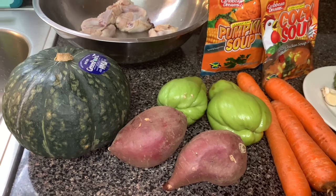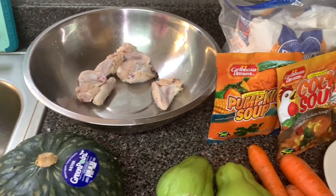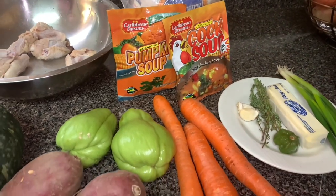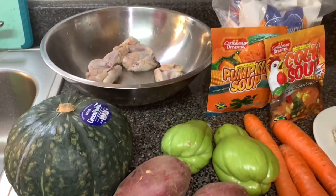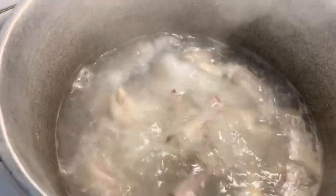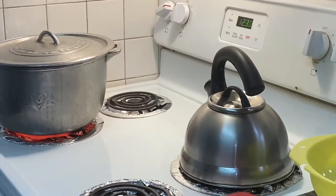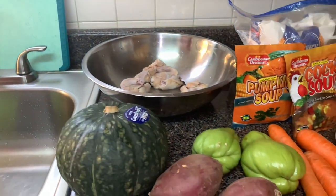Hi everyone, welcome back to my channel! Today I'll be making Jamaican pumpkin soup with chicken feet and chicken wings. I already went ahead and put the chicken feet in because they take a much longer time to cook, so they're already cooking. These are the ingredients I'll be using.